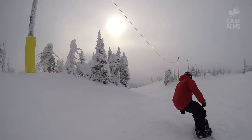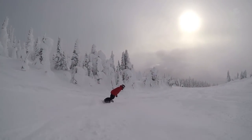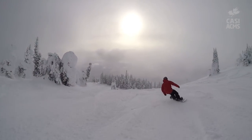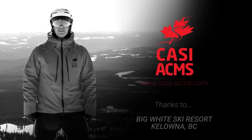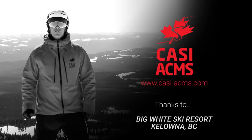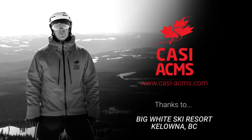Thanks for checking out this CASI snowboard tip. I'm Jeff Chandler from the Canadian Association of Snowboard Instructors. Remember, once you can turn left and right on the snowboard there's tons more to learn — visit your local resort and take a lesson with a CASI certified snowboard instructor.